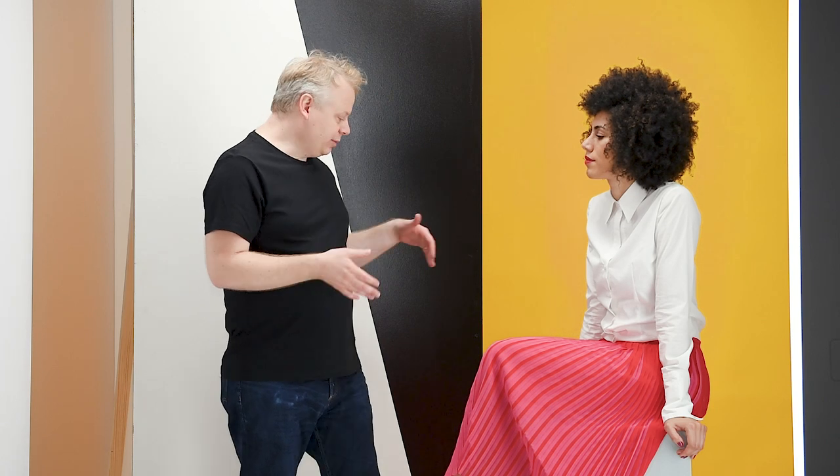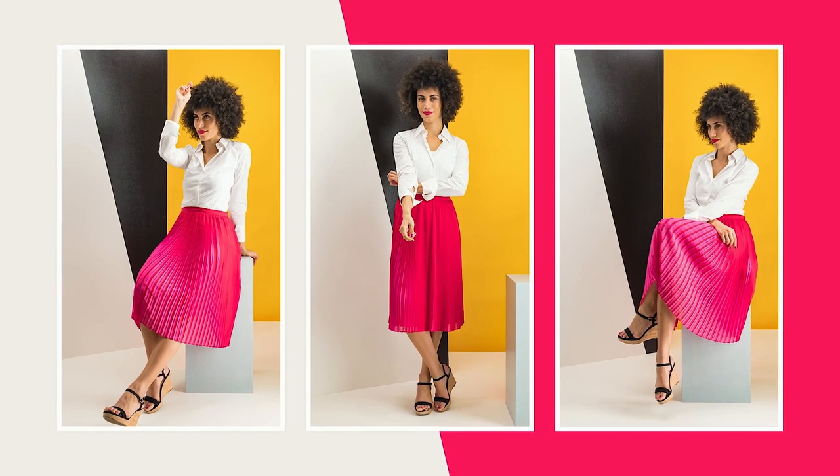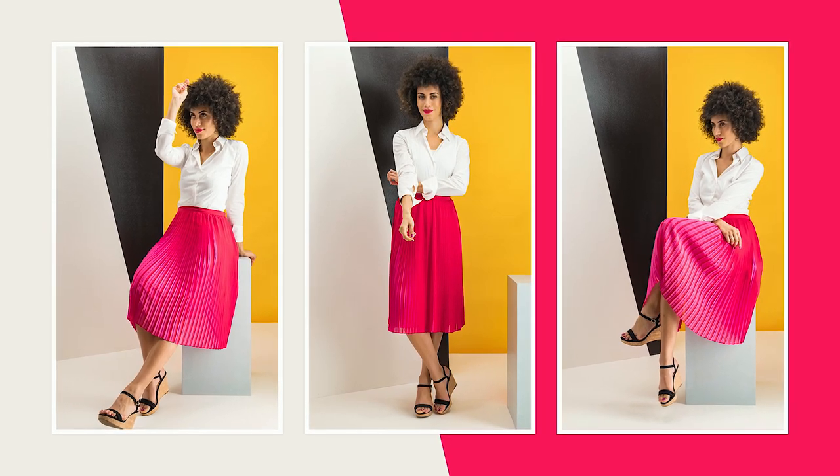When your model is actually on set, she has a lot more room to play with different elements and use different parts of the set. It can really add a professional look to your images.